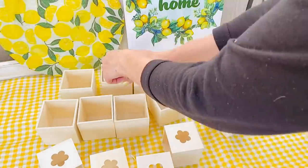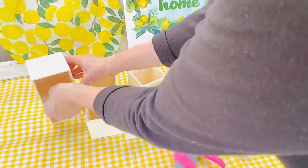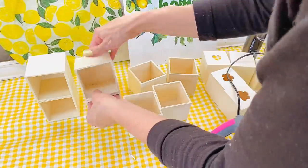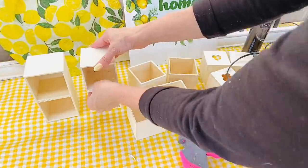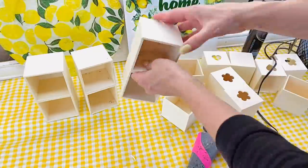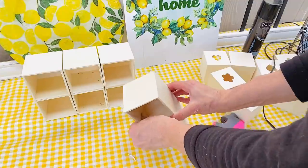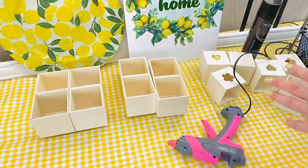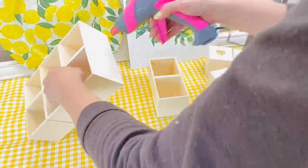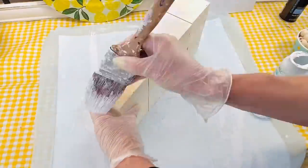For this next Dollar Tree DIY, I'm going to use eight little wooden cube squares to create a Dollar Tree planter box. I'm just using hot glue to glue the cubes together — I removed the little drawer part and I'm saving that for another project. You could use wood glue, but for speed I went with hot glue and it seemed to work fine. Gluing them end to end to end will create one big planter box. I'm going to use this in my kitchen above my Hoosier cabinet — it's going to be so cute.